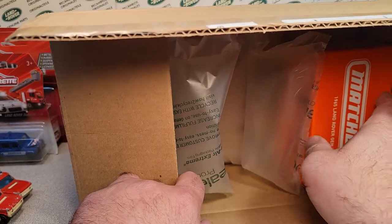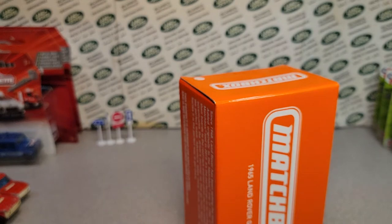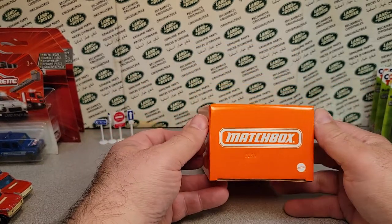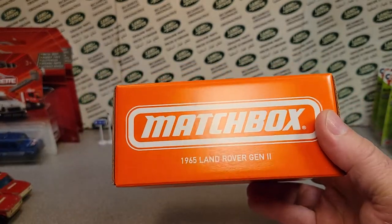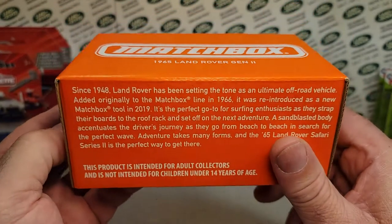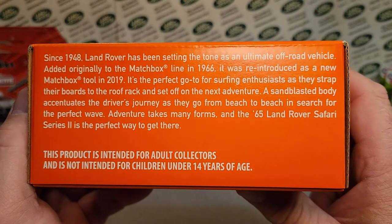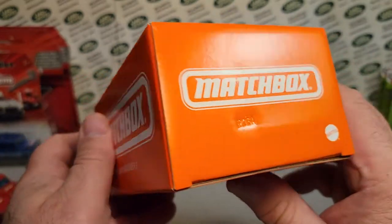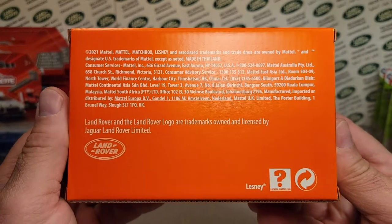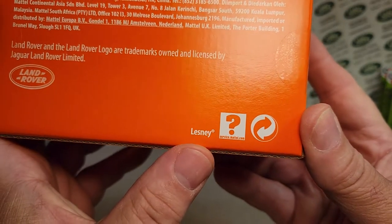This is something I don't normally do — I just went out on a whim and said I've got to have one of these. I don't normally buy stuff like this; it's kind of out of my price range usually. But at $33, I thought it might be worth it. So let's take a look. It is from Matchbox — the 1965 Land Rover Series 2. This is a licensed product from Mattel and Land Rover.